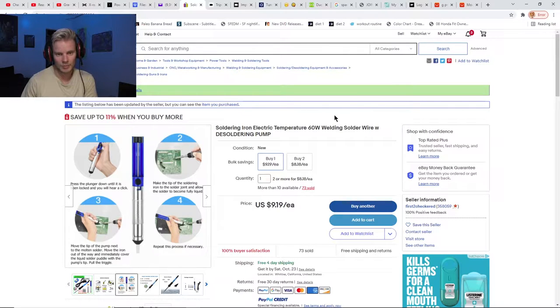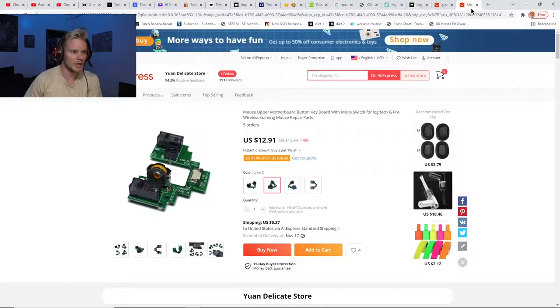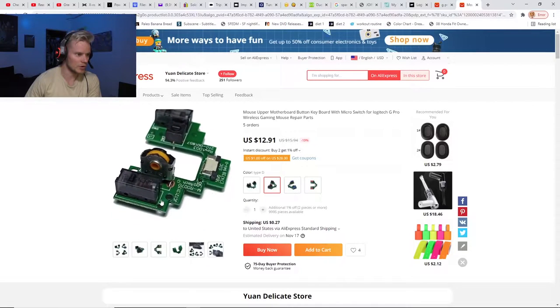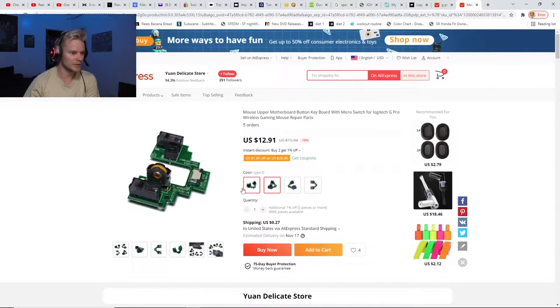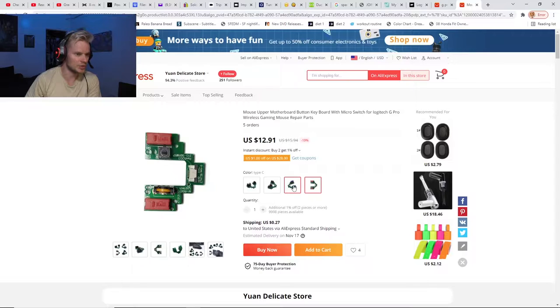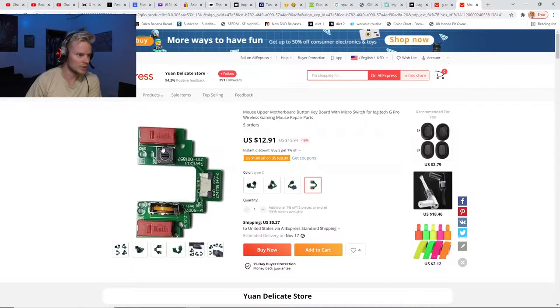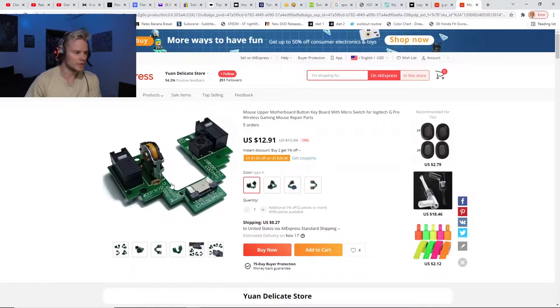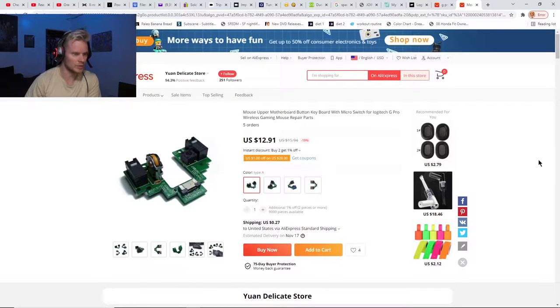I replaced the mouse switches and got it to work. Another thing you could do if you're just trying to fix a double-clicking issue, or maybe you just want to try out different switches, is you can actually buy just the board itself with switches already on it — that's a lot easier. You can get them off AliExpress for thirteen dollars. This one lets you choose between four different types of switches — like Kailh Reds, which I used, and some blue ones. You can get them off eBay or AliExpress in about two weeks depending on shipping.